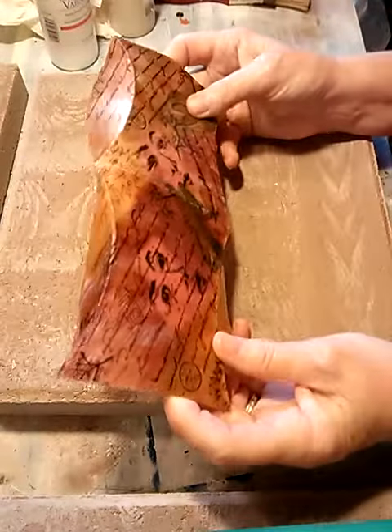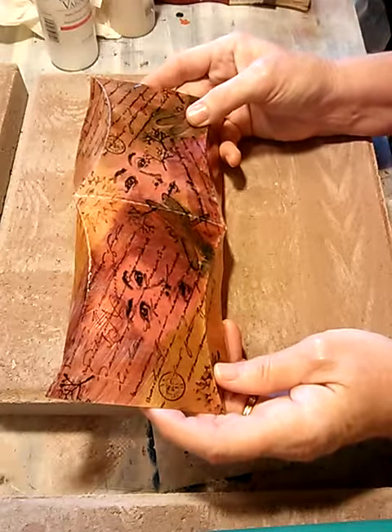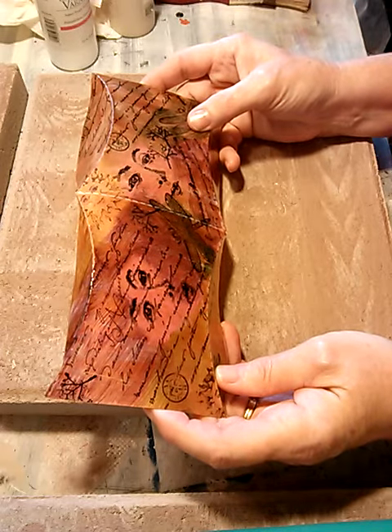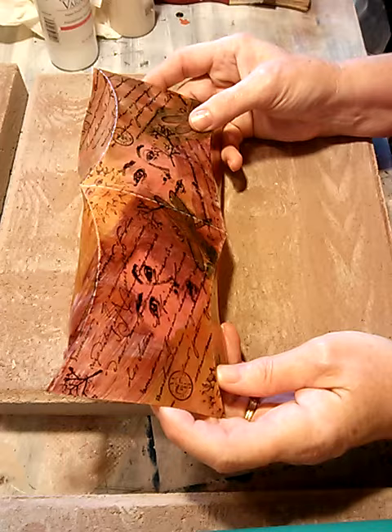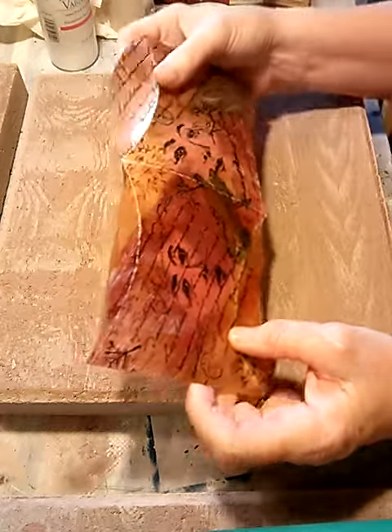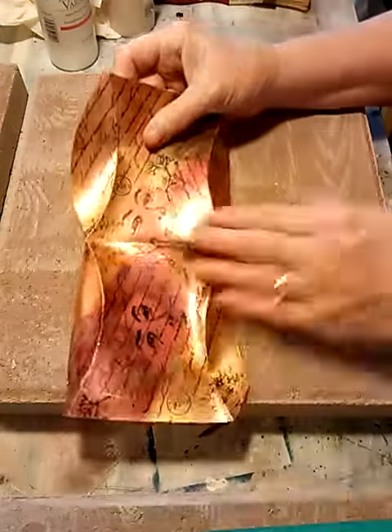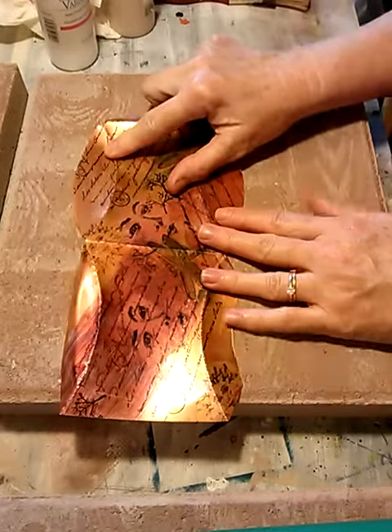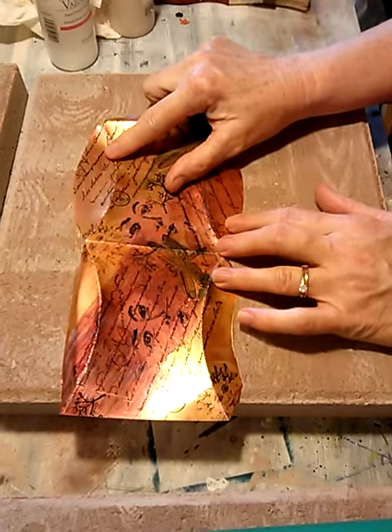I want to quickly show y'all a project technique that I taught quite a few years ago, probably late 90s, maybe even into the early 2000s when I was doing a lot of rubber stamping and a lot of demos. This was my spin on another technique that just had a lot more product involved.